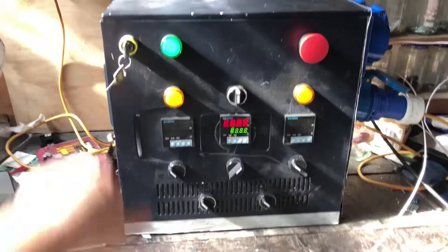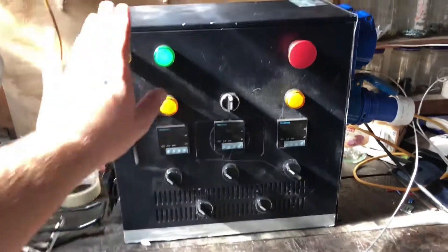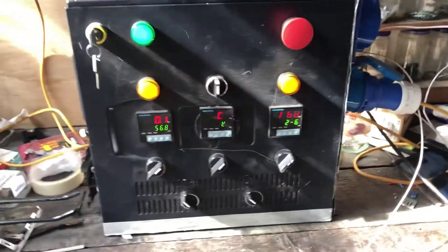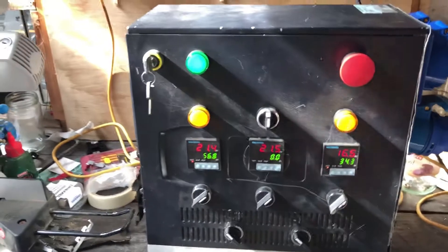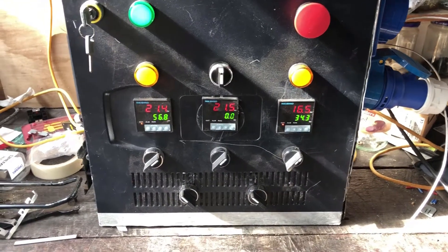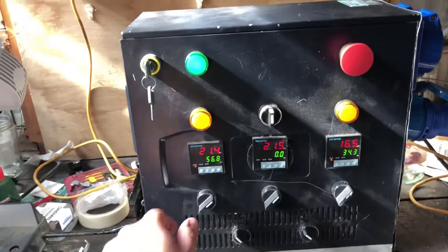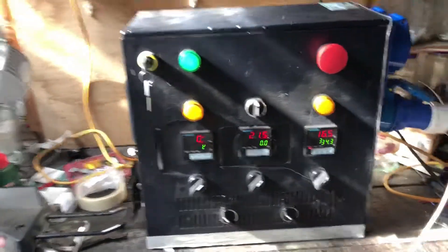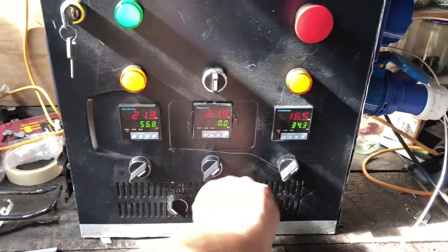So turning it on — we've got the key switch, and the light shows it's on. Each of the PIDs are independent and independently powered, which means I don't have to worry about the HLT or the boil kettle coming on too soon. Once the mash and sparge is all done, I can just turn off the HLT if I want to.